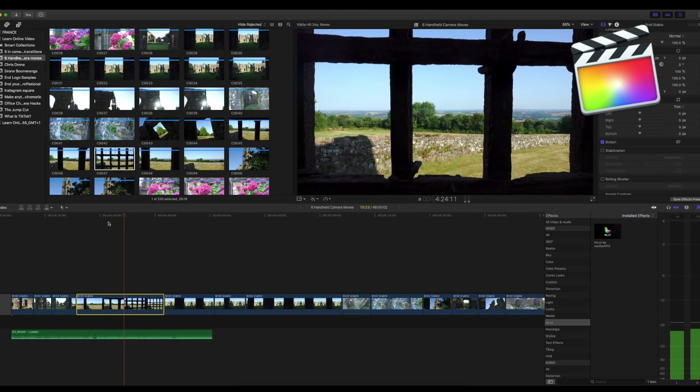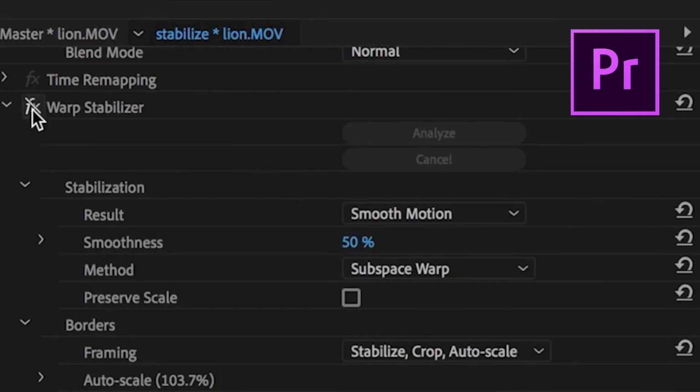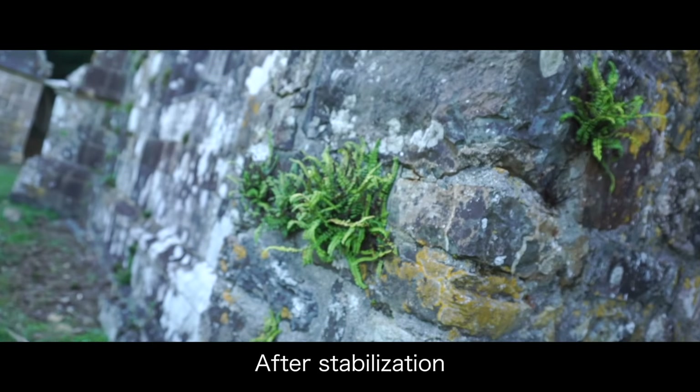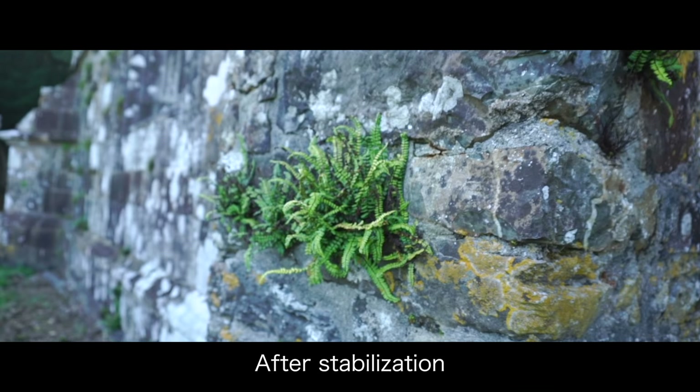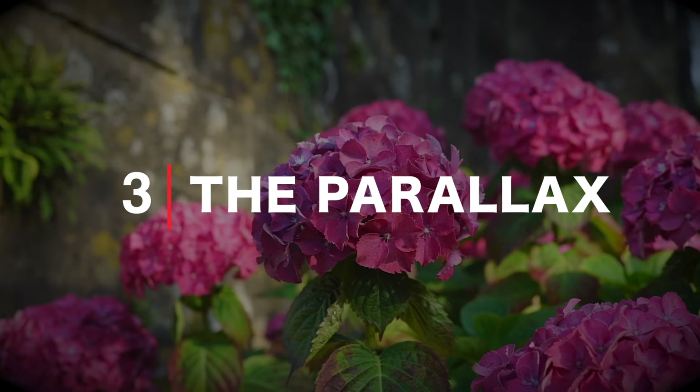Extra tip: once you've shot this footage and brought it into your editing software, don't be afraid to use post stabilization. If you're in Final Cut, use the stabilization tool; if you're in Premiere Pro, use Warp Stabilizer. These tools are there for a reason — they'll really help iron out any shakes in your footage and give you a smooth finish.